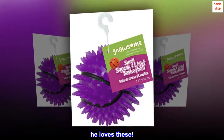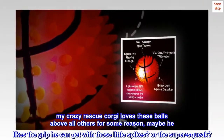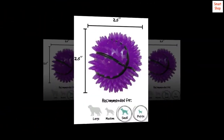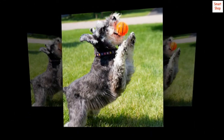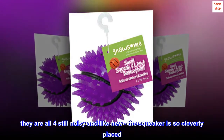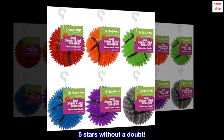Top reviews from the United States. He loves these. My crazy rescue Corgi loves these balls above all others for some reason — maybe he likes the grip he can get with those little spikes, or the super squeak? He has four different sizes and shapes, one or the other in his mouth wanting to play fetch most of the time. They seem indestructible, amazing considering how intense he is with toys. They are all four still noisy and light like new — the squeaker is so cleverly placed. 5 stars without a doubt.